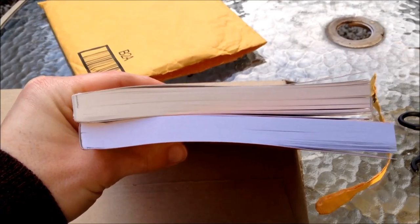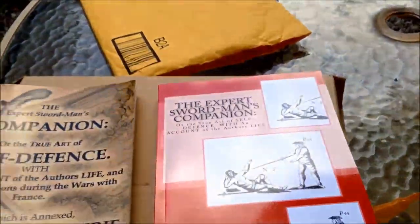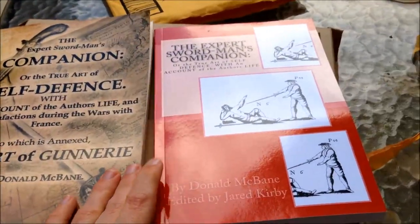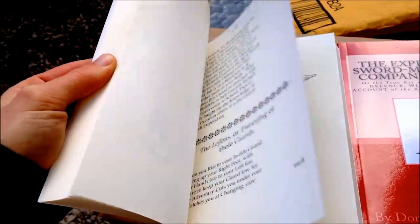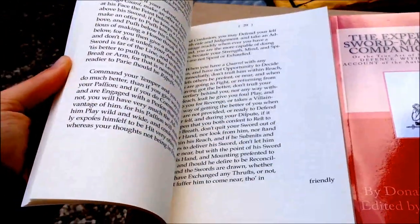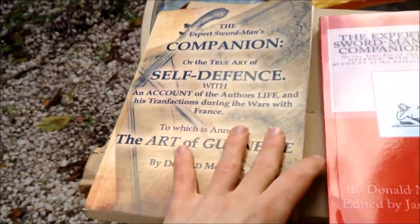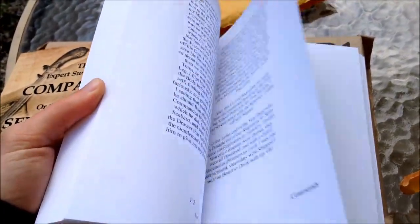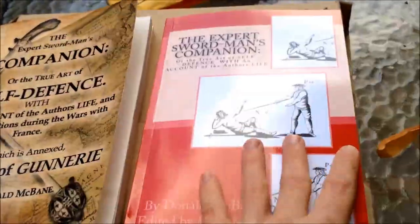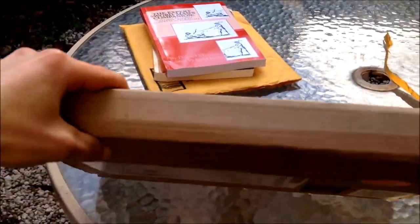One is substantially thicker than the other, but they're pretty much the same size this way. The pages in this one are pretty soft; the pages in this one feel a bit more processed. It's going to be interesting comparing this one, which is definitely more of a direct transcription including all the original spelling — replacing 's' with that little weird 'f' symbol — versus this one, which looks like it's a more modernized spelling.